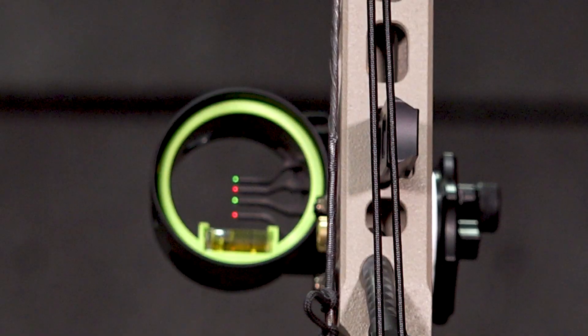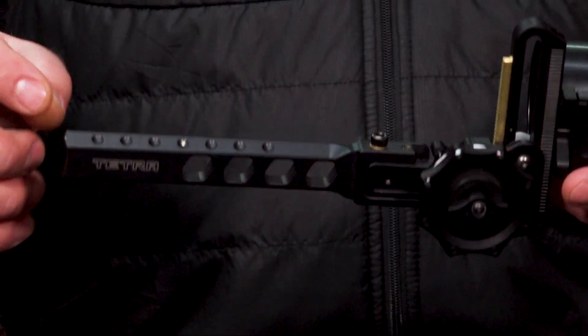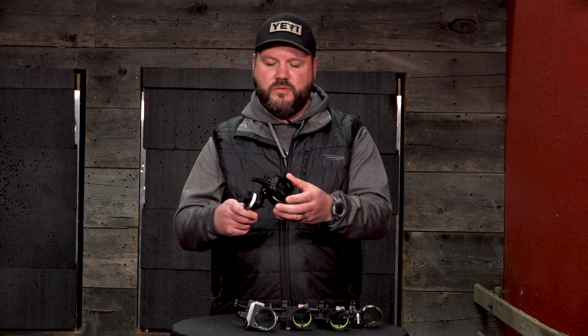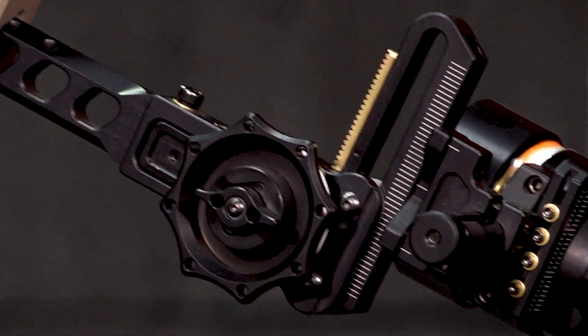The first one we're going to look at is from HHA — this is the Tetra Tournament. A lot of neat features go into this particular sight as a four-pin model, so you have your 20, 30, 40, and 50, and then you have the ability to adjust down for your driver pin on the bottom. Micro adjust on your windage and elevation. The Bridgelock bar that fits in there gives you good in-depth for setting your aperture on your peep, or the distance you want from your sight to your peep. Overall, very indestructible, very well made. The adjustable rheostat lets you control the brightness on the fly — early morning hunting for maximum light intake, or high noon when you want to close it down so your pins don't starburst. That's a great option for the Bridgelock.